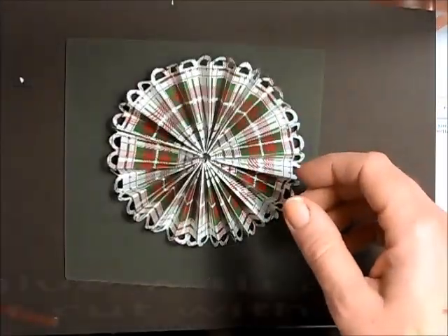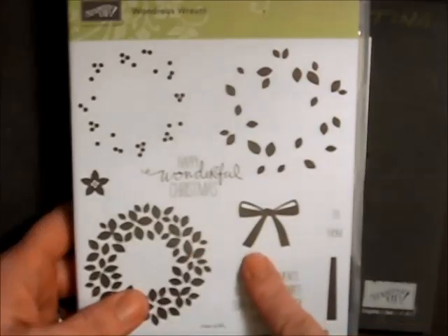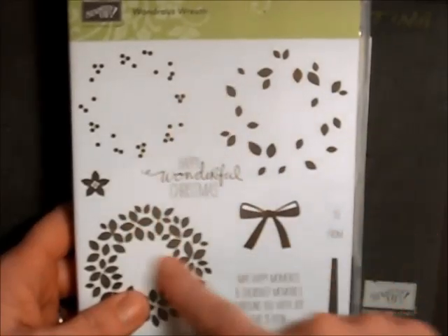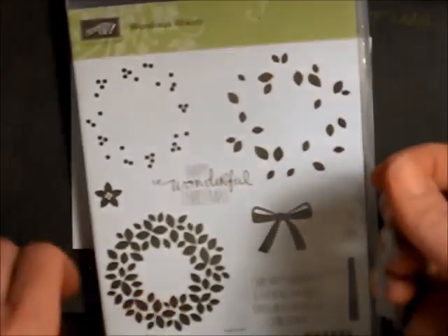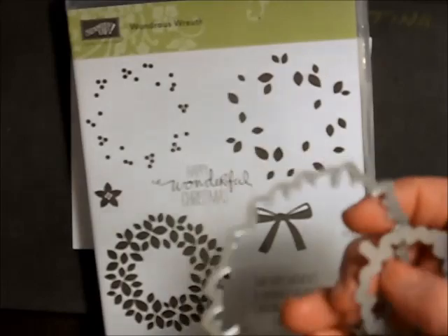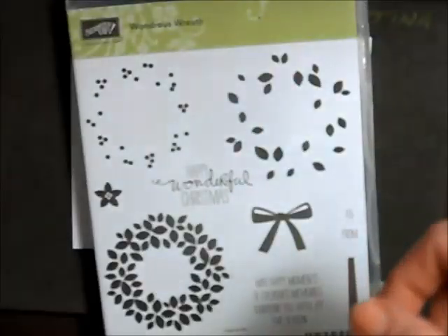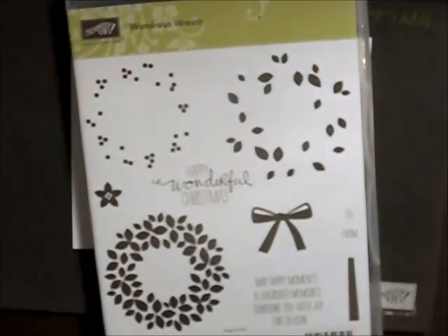How pretty is that — just the way it is — but we're going to decorate the front a little bit. I'm going to make my embellishment for the top of my rosette using the Wondrous Wreath stamp set, which has coordinating framelits. There are all kinds of framelits: a wreath, a couple of words — Joy, Noelle — the bow and bow holder. It's a great little framelit set from our holiday catalog.